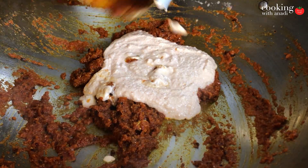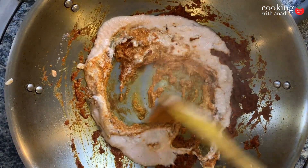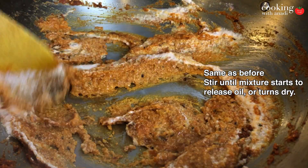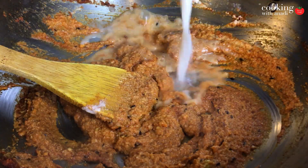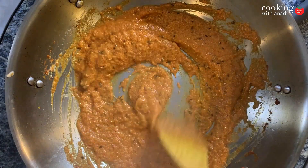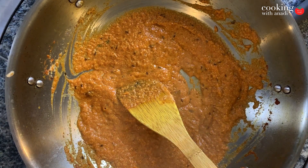As soon as that happens, add in your cashew paste and we want to do the same thing with the cashews — sauté until the mixture turns dry, slides around the pan easily and starts to release some of the oil. Add water as required because we don't want anything to burn over here. If it burns it's going to taint the flavor.